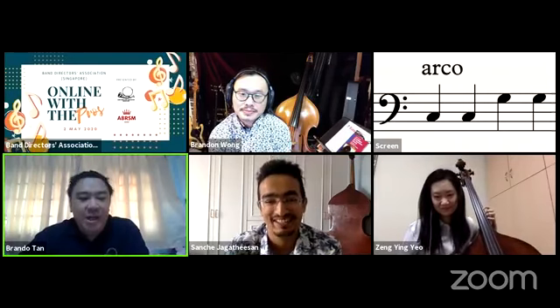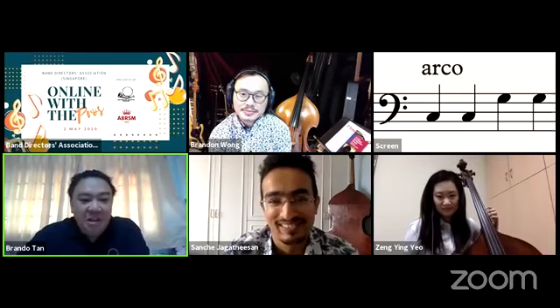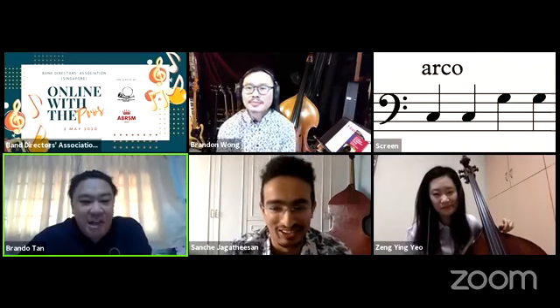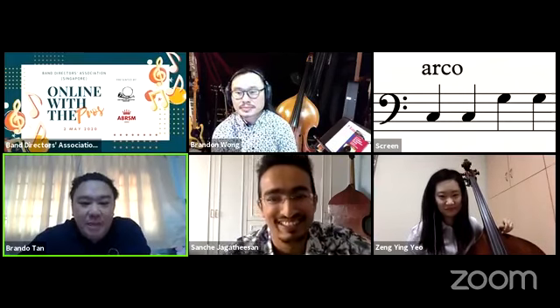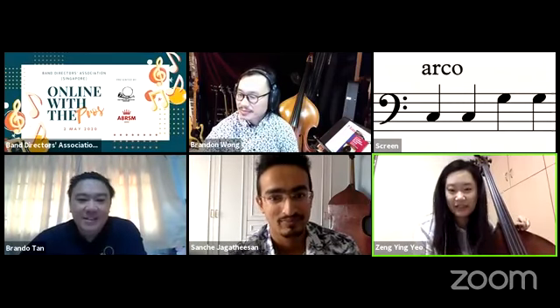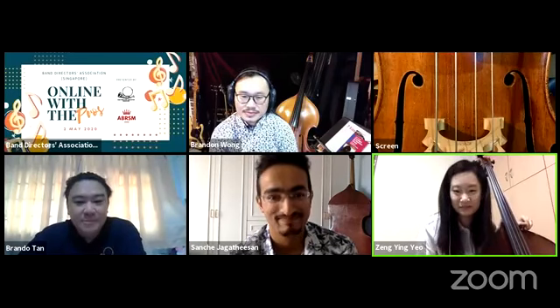People think double bass is always a guy thing — masculine — but not necessarily. Today we'd like to introduce the youngest double bass player in the group, Turning. She is in her final year of the degree program at NAFA, and she just returned from London from an exchange program with the Royal College of Music. She also performs when there are opportunities and does some teaching.